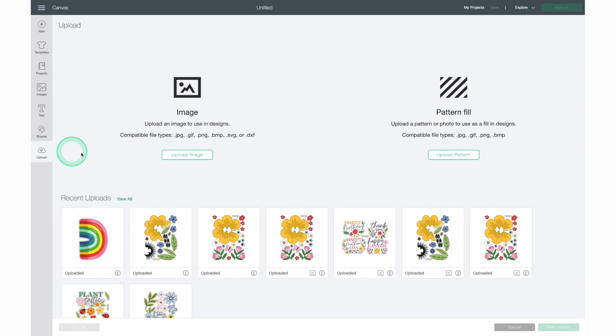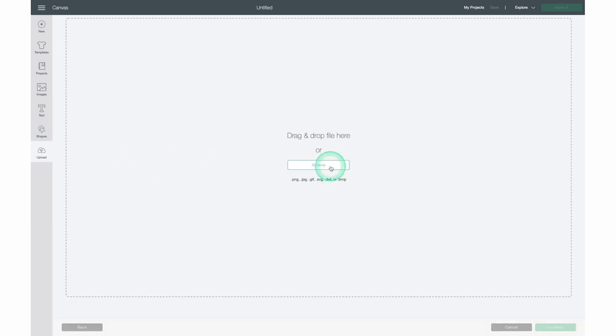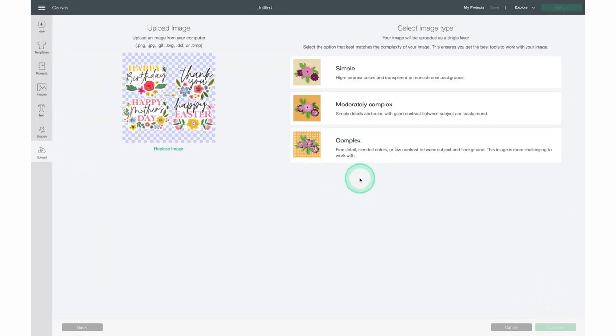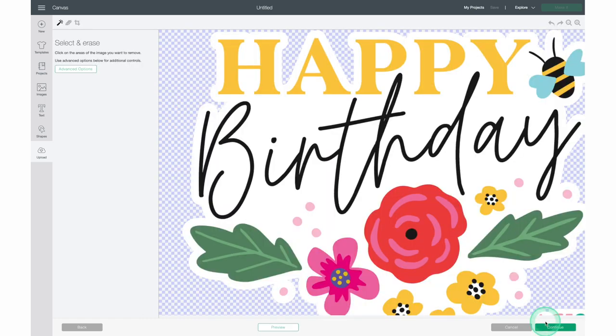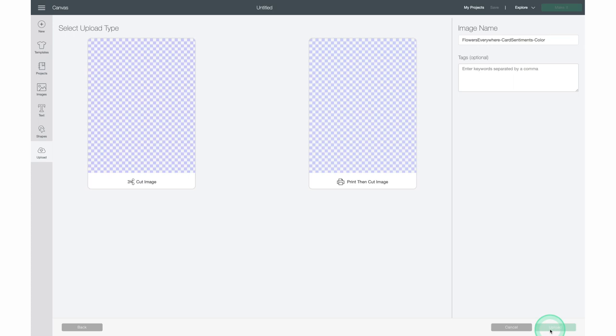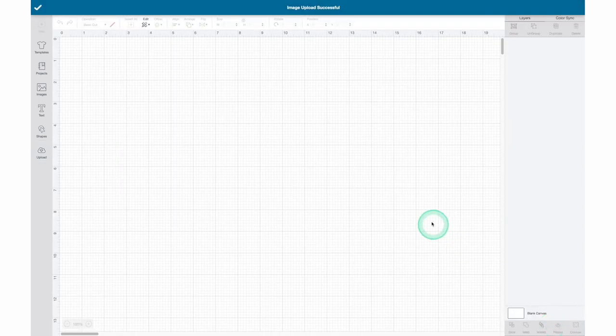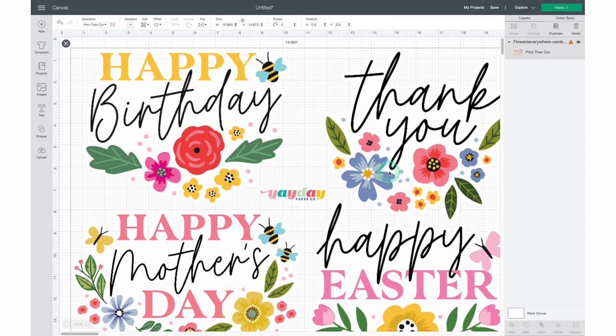In Cricut Design Space, click Upload from the left menu bar, then click Upload Image and click Browse. Select the file you want to work with and click Open. The file will appear in Cricut Design Space — click Complex and then Continue. Click Continue again and select it as a Print Then Cut image. The image will now appear in your upload library; click on it and then click Insert Images.